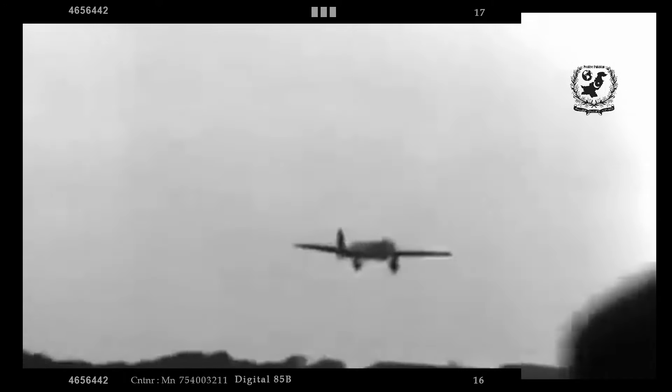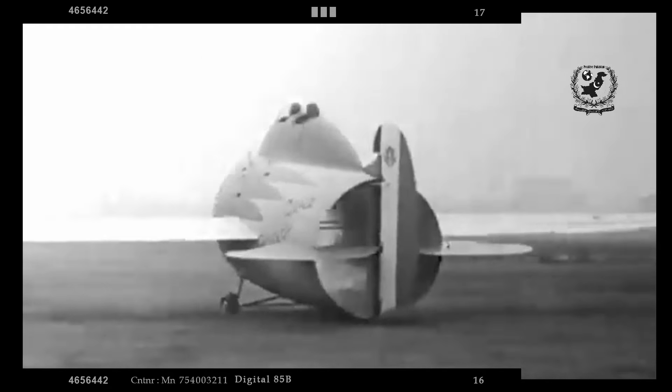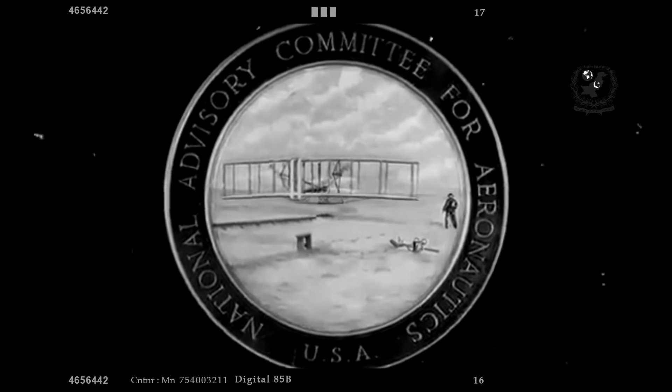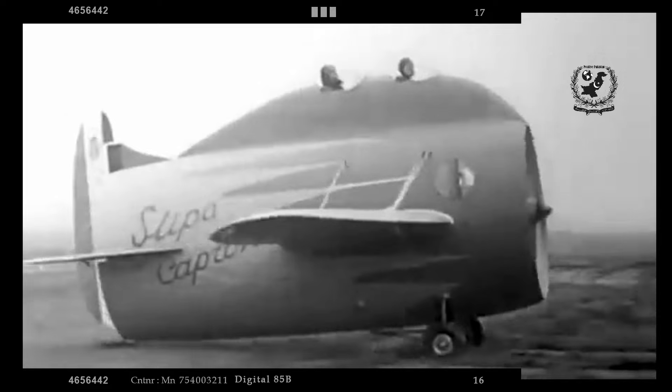Testing of the Stipe Caproni began in October 1932 at Montecilio near Rome. The aircraft performed several successful flights, demonstrating that it could take off and fly without major issues. However, pilots noted several handling problems: the elevator controls were overly sensitive, while the rudder controls were stiff and required significant force to operate. Despite these issues, the aircraft was relatively easy to fly when gliding.